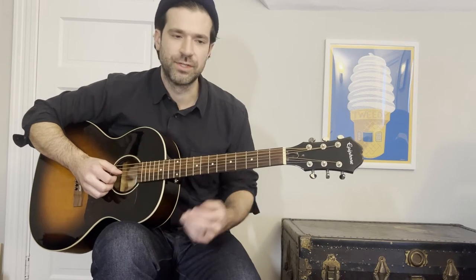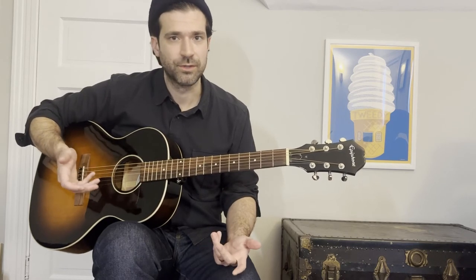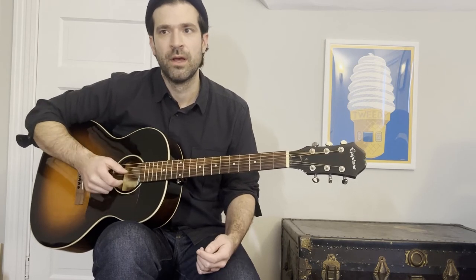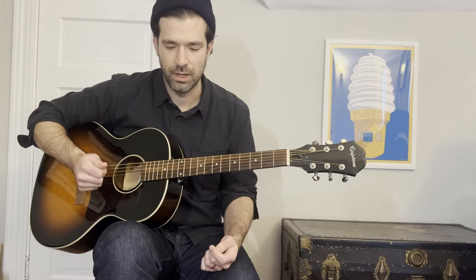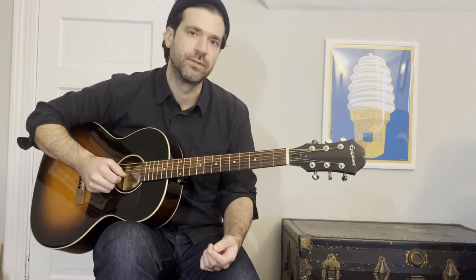As far as timbre goes, it's important to experiment. If you want to try using finger picks, that's great. Thumb picks — it's personal preference, but all of those will yield a different timbre. It's important to find what works for you. In my experience, just using a round thumb sound and fingernail goes a long way.